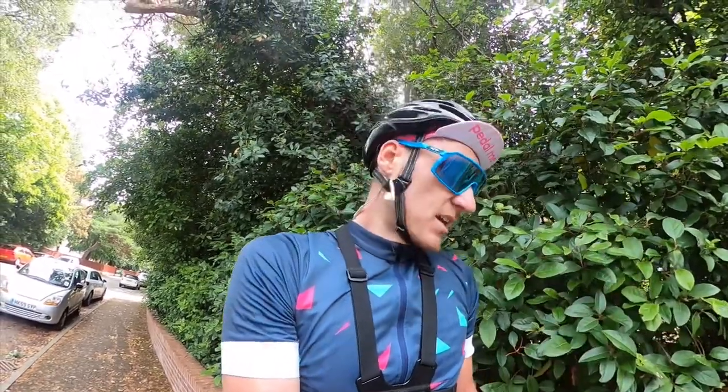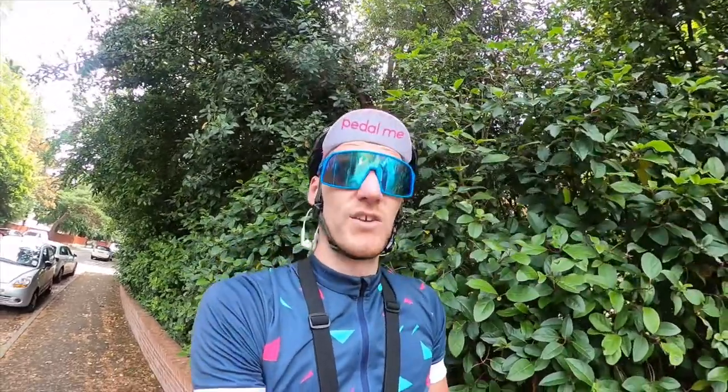Coming to the end of the ride now, heading back. We'll jump into what I like, what I dislike, what I think could be improved, and what I think is better than Garmin. On battery, I actually think you could probably do around 300 miles on one charge if you wanted to, so that is good.